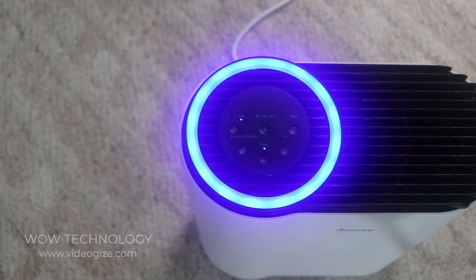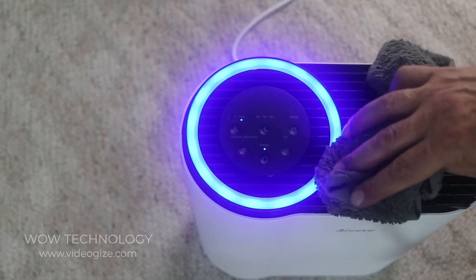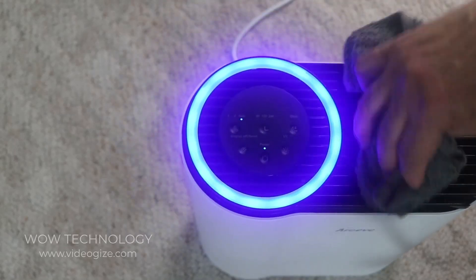When the Aroeve is plugged in, it does have a memory function, which means when it turns back on it's going to remember how the fan was set. When cleaning, just use a dry cloth — do not use water.